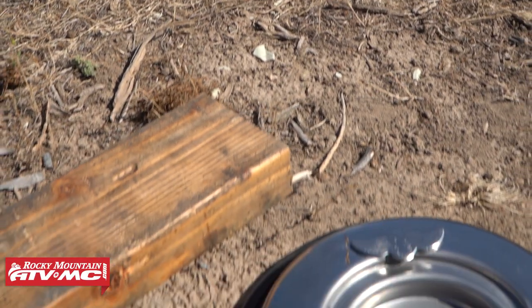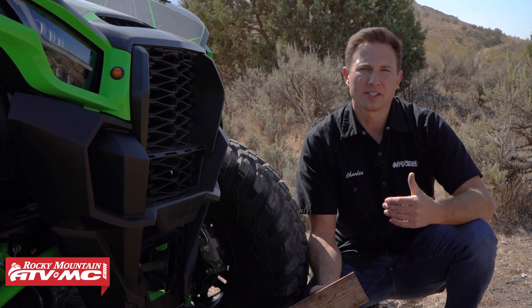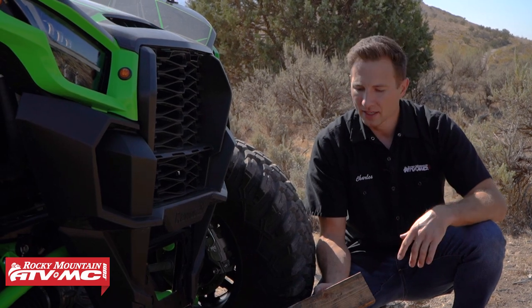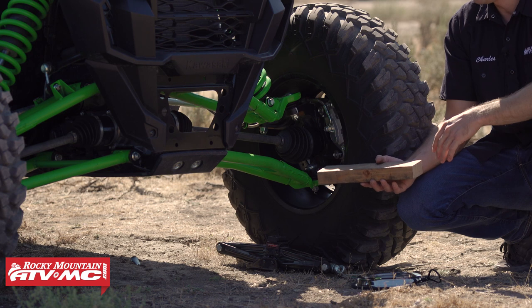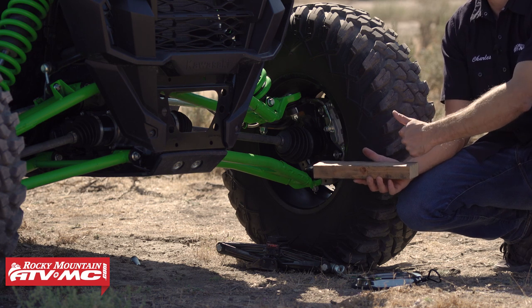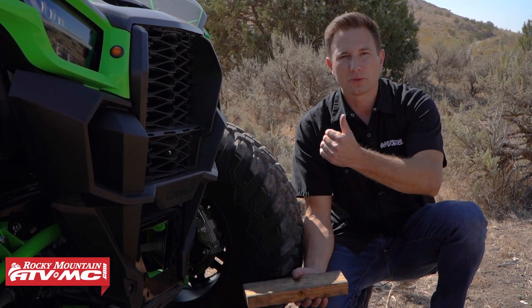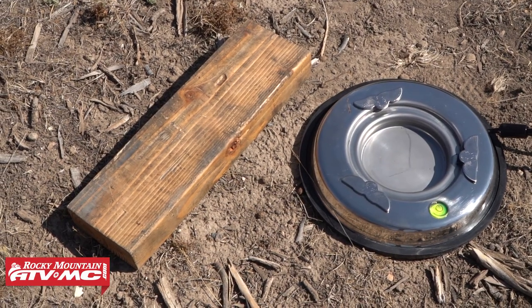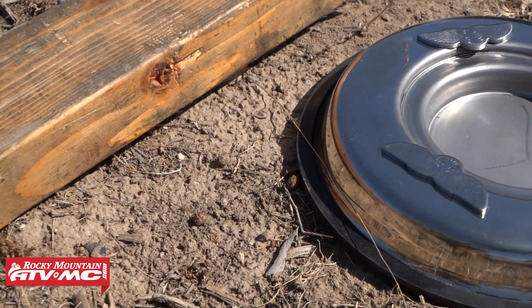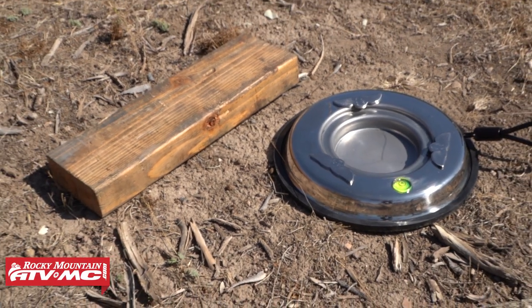Tip number four is to carry a base with you. The purpose of this is if you're in any soft terrain like mud or sand, you're going to have a solid lifting platform for your jack. That way your jack is going to be able to press against it and actually get that tire up off the ground. If you didn't, a lot of times the jack would just sink down in there and you're not going to be able to change that tire out. One cool thing about the Pro Eagle CO2 air jack is that you can get a base specifically for it.